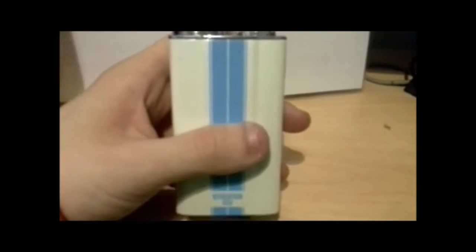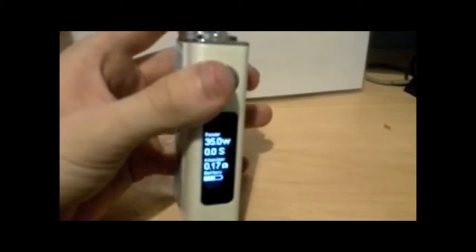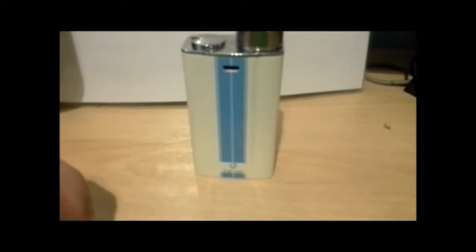It's a nice little mod. Down here you've got vents, and battery life is 5,000 mAh, so a lot of vaping time. I think about 3200 — I'll jump back up and meet you there.